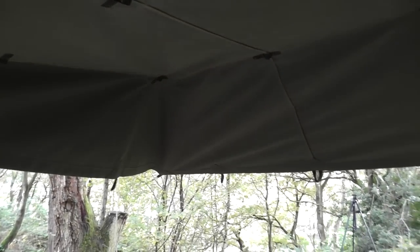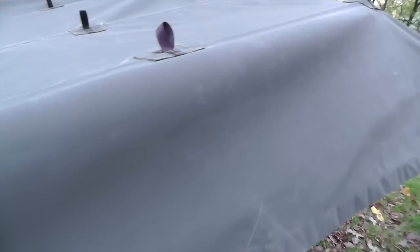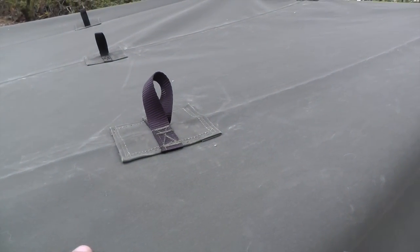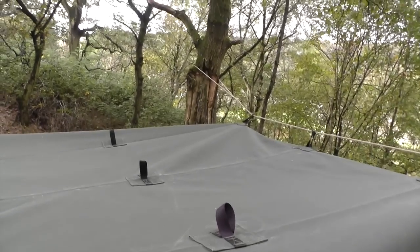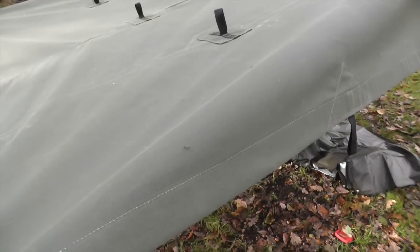It's the same size — 3 by 3.5 by 2.5 — exactly the same size. I've put it up in this configuration today just to show you the loads of configurations you can use. We've also added an extra two pullouts in the middle, so it's got 25 pullouts in all now, not 23.